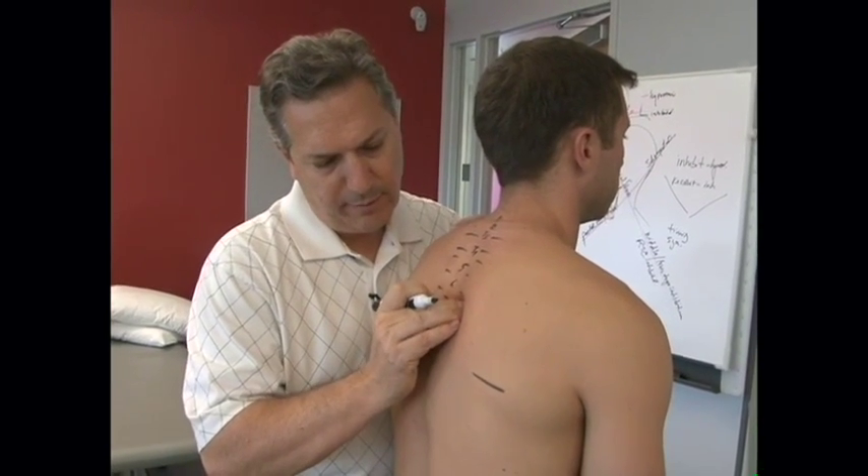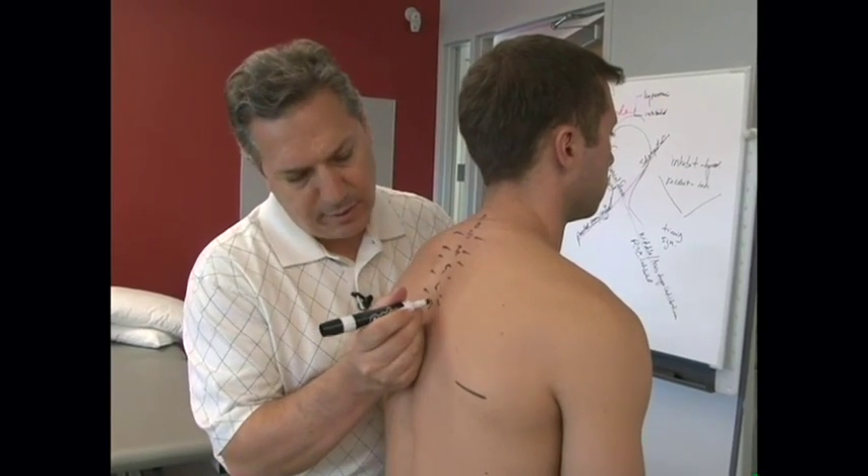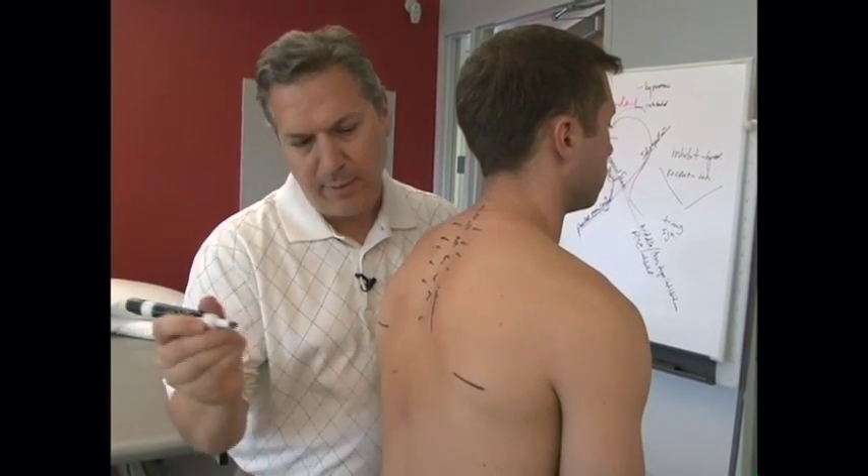My marking is going to be off just a little bit right there — actually, there's his transverse process right there. So I can feel his T7 coming up like that.